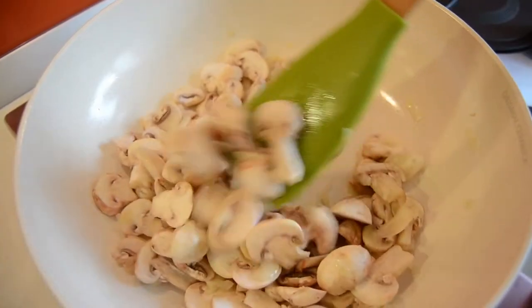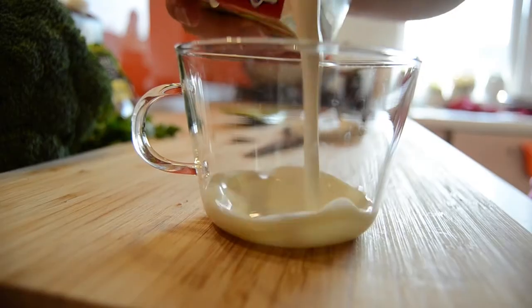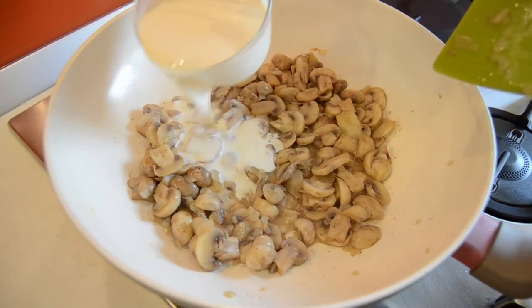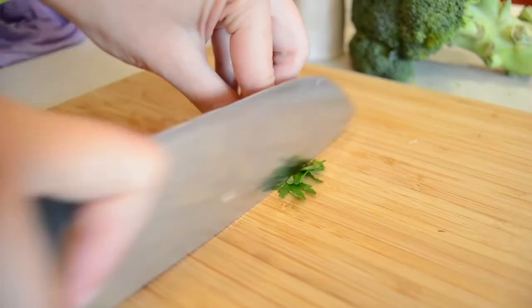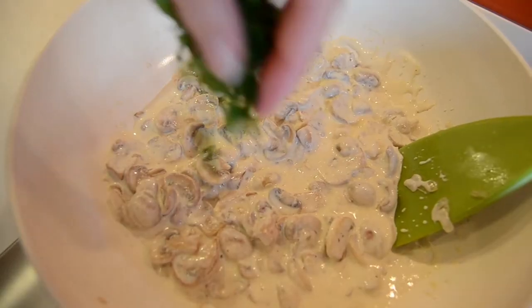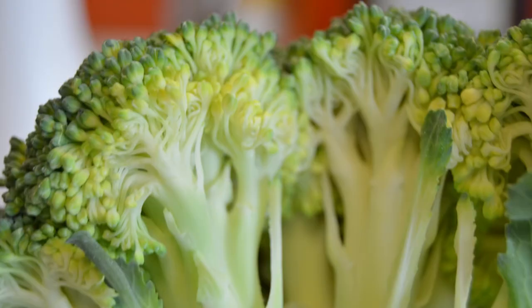Before we add 150 milliliters of sweet cream, let it boil for a couple of minutes. Chop some parsley and sprinkle over the mix after you stop the fire.